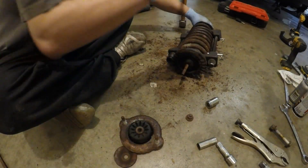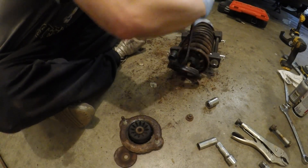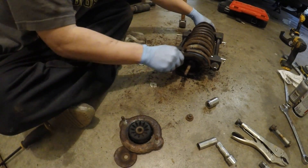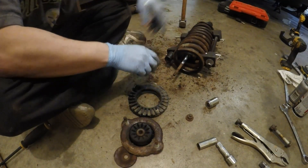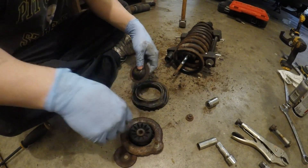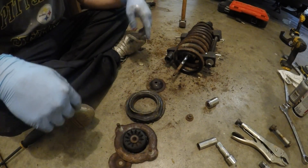There you go — we've got this whole assembly off. Time to put the new shock in.